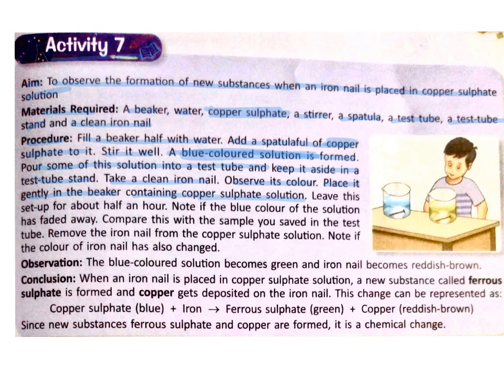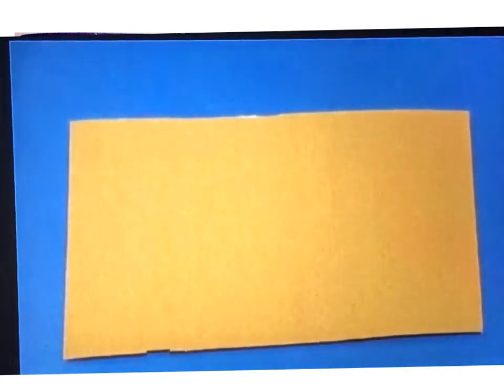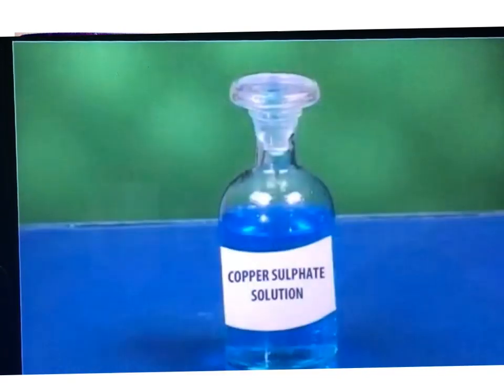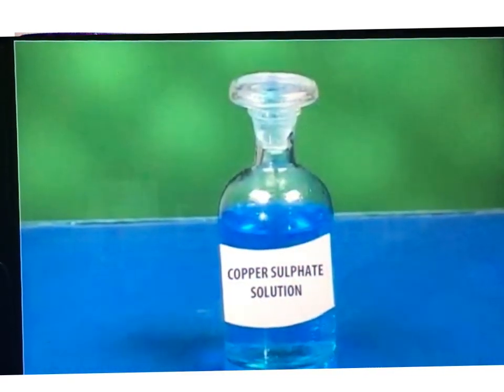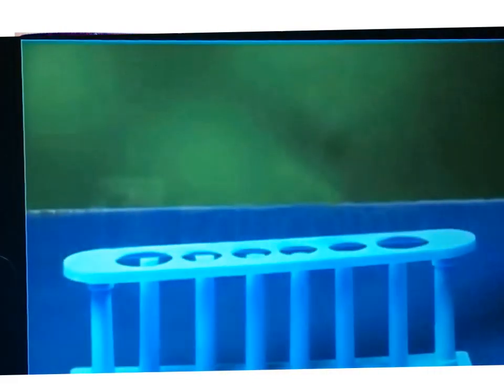To understand this activity better, let us watch a video. Materials required: iron nails, sandpaper, test tubes, copper sulphate solution, thread, clamp stand, and test tube stand.